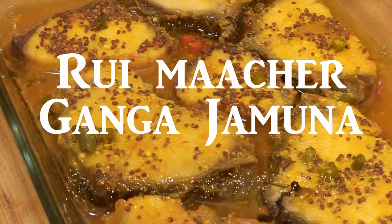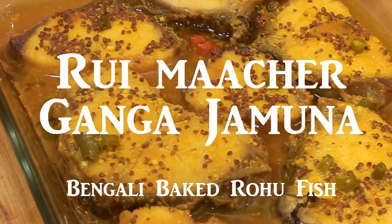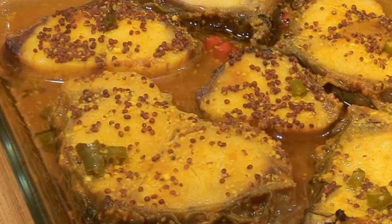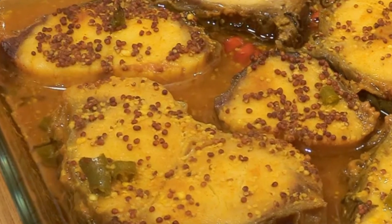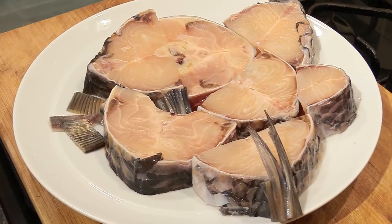Hi folks, today I'll show you how to make Rui Machir Ganga Jamuna, an original Bengali baked Rahu fish recipe that no one on YouTube has put up yet, in spite of so many specialist Bengali cuisine channels. The original version of this dish is baked, and therefore an oven is required for this recipe.